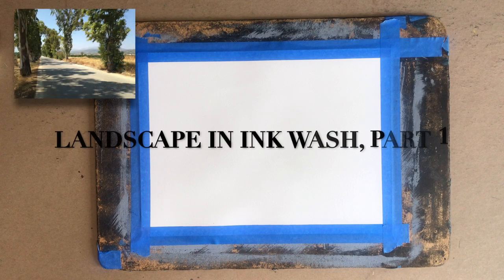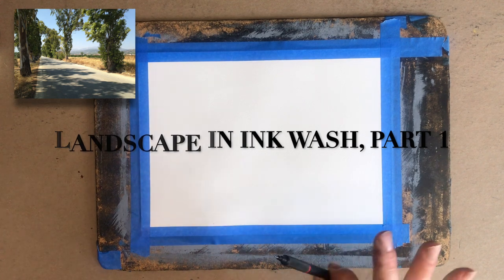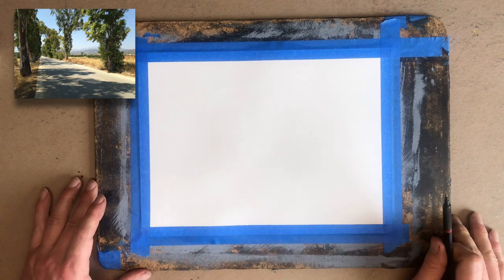Here's the image I'm going to work from. I'm going to start by drawing it with my HB graphite pencil. I'm using a mechanical clutch. You guys use whatever HB pencil you feel like.